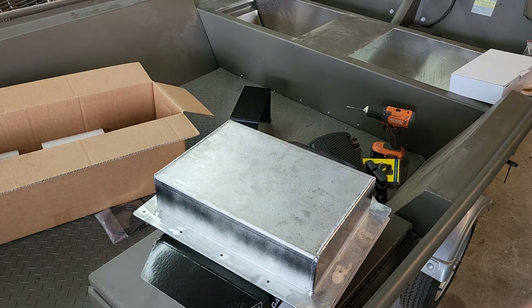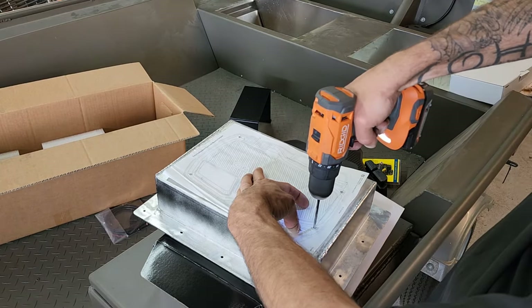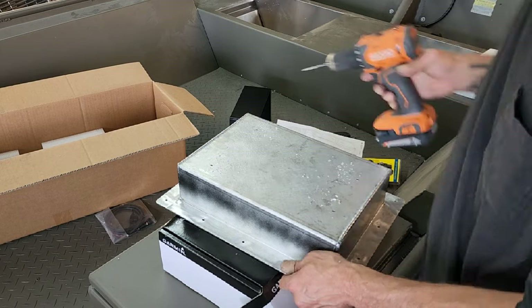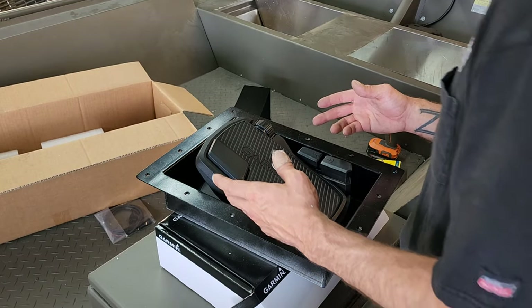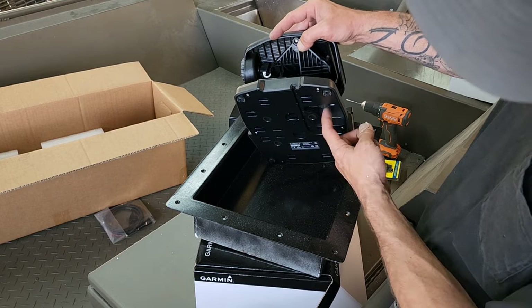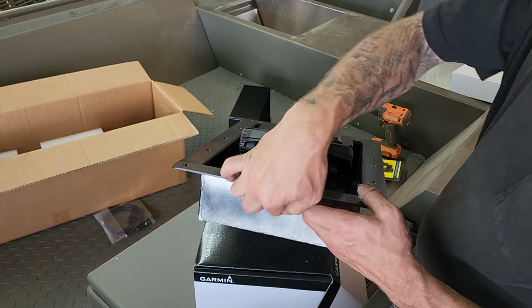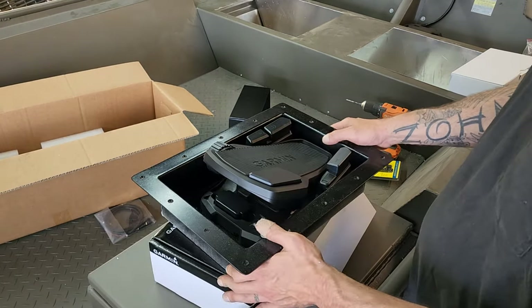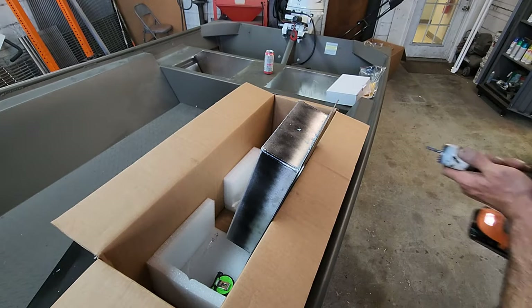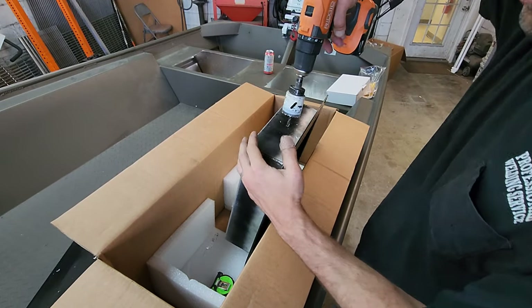The foot pedal itself is pretty light and it doesn't need to be moving around. That lines up pretty good — I can make that work. I'm going to have to cut one more hole in the recessed foot pedal tray for the power cable that routes right off the face. We'll cut a hole here and put a grommet in there so that power cable can go back up underneath the deck and connect to the battery. I'm going to put a good sized hole in here — inch and a half — so that later on if you want to upgrade, you'll have plenty of room to bring in more wires or electronics.